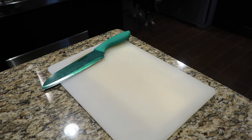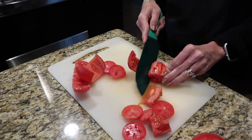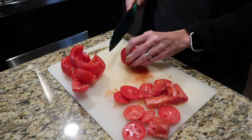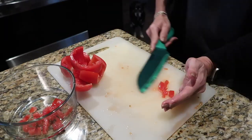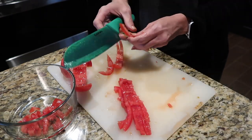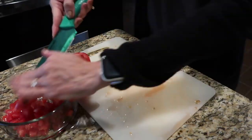Hey you guys, voiceover favor here. I'm making some pico de gallo - I'm about to make a taco dish but I wanted to show you how I make my pico. I start by dicing up a handful of Roma tomatoes. I cut off the insides and dice up the outside. You want to remove all the seeds and things like that.